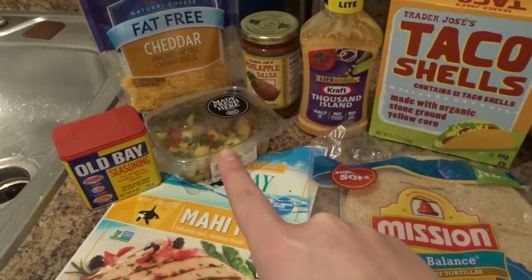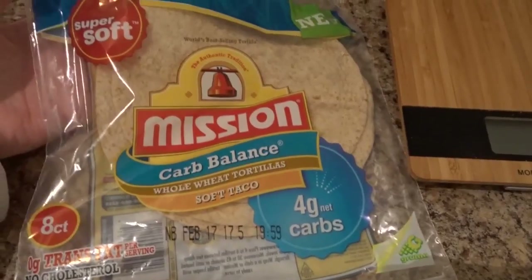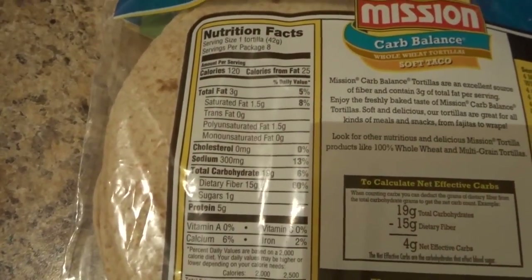This is a pineapple salsa from Jewel that we got the other night, and we're going to use Old Bay seasoning. I got these shells for Adam — they're a carb balance one. They're kind of tiny but the serving size is one tortilla.